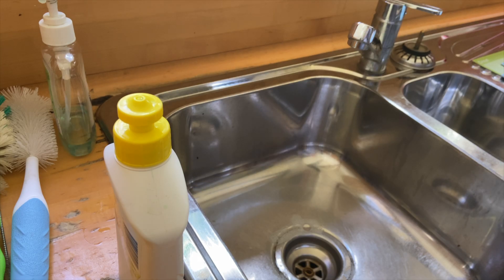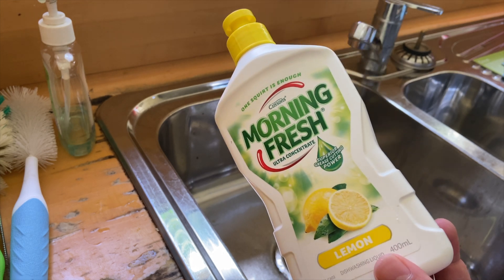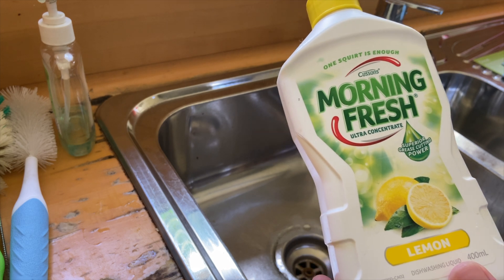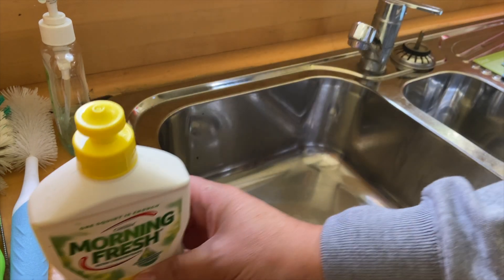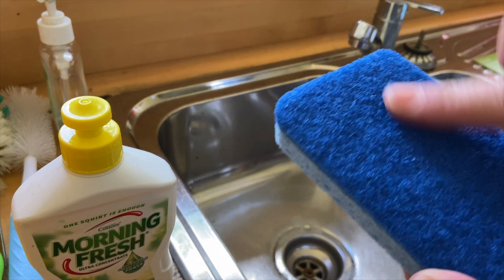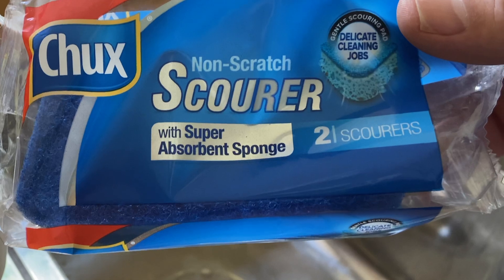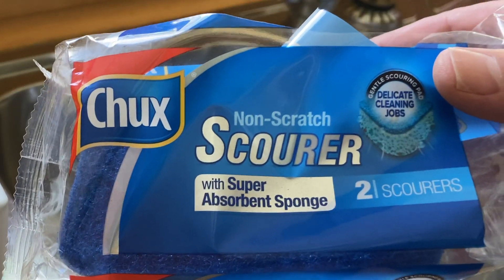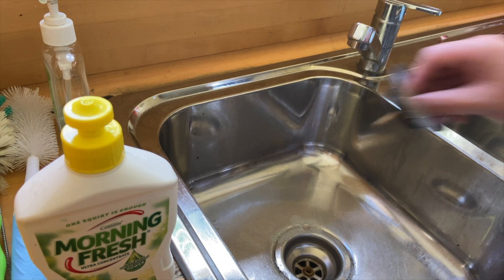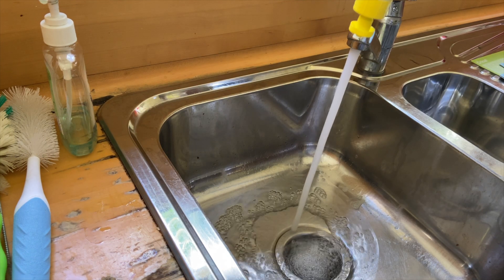So what are we going to need today? A couple of things — super simple, you've probably got this already. Dishwashing detergent; it doesn't matter which one it is. You'll see in all the American videos everyone talk about Dawn. I'm using Morning Fresh. I'm going to put that in with some nice warm soapy water. Also you want a non-scratch sponge — it's got a scratchy side but it's non-scratch. The one I'm using today is from Chucks, but there are lots of different brands; just make sure it's a non-scratch one. First things first, we need some warm soapy water.